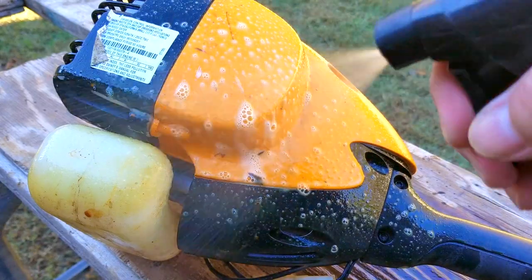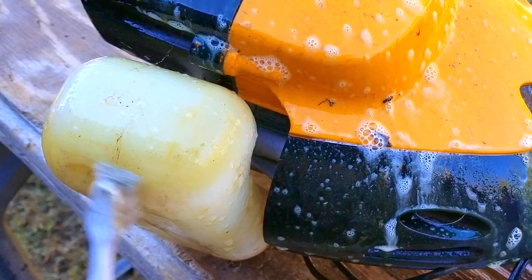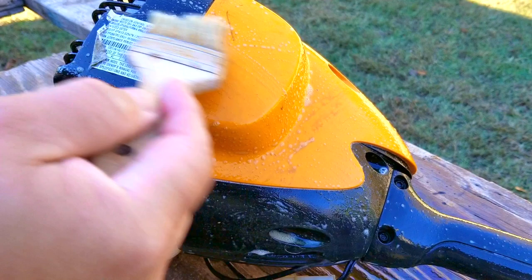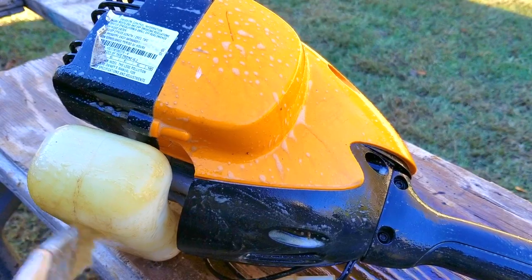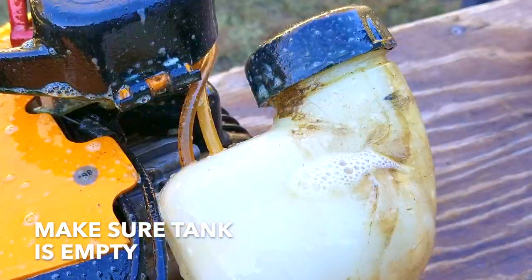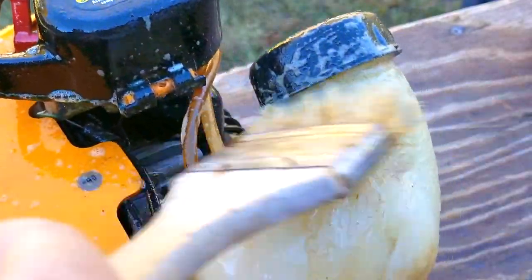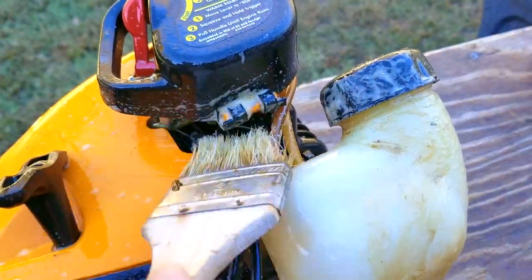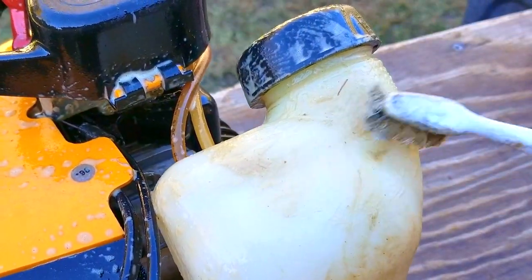Now if you've seen my previous cleaning videos before, you might realize that I'm doing something a little different. Instead of just spraying, scrubbing, and rinsing over and over, this time I'm trying to spray the entire machine first, and then scrub it, and then finally do a rinse. Now this might make sense at first, but depending upon what kind of material I'm spraying the cleaner on, I can't always use this method. The body of this pole saw is plastic, and the color you see is not paint — it's the plastic itself. Now if this was a mower with a metal deck, it would have been painted, so then I'd have to be careful about how much time the degreaser stays in contact with it.